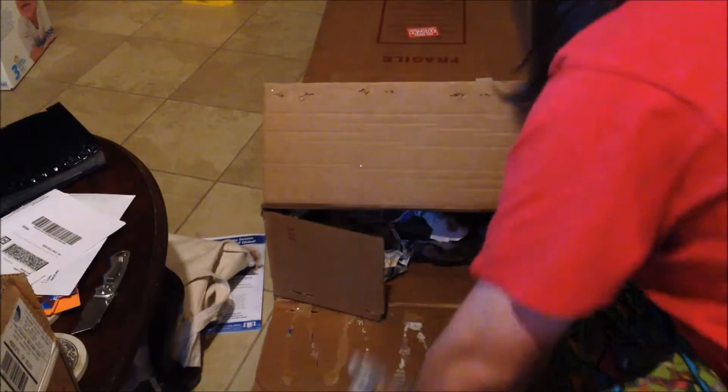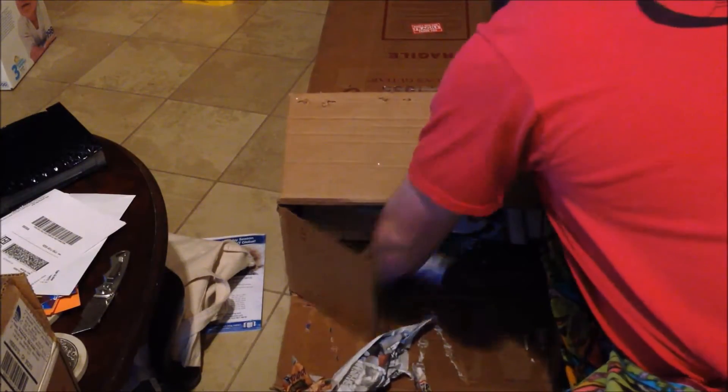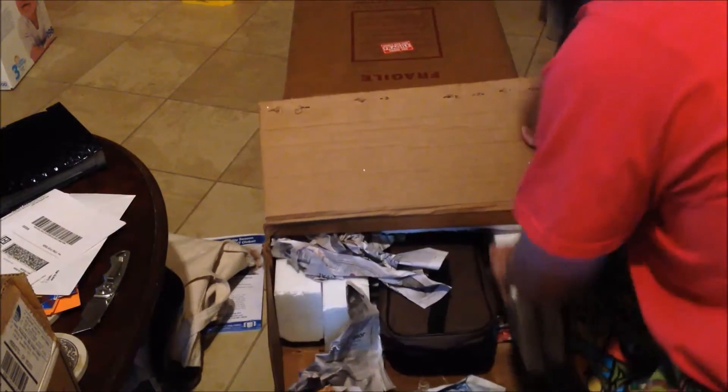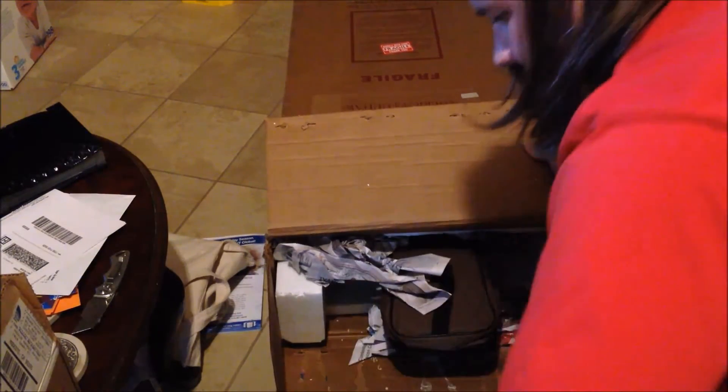Styrofoam. Wonderful — look how expensive the packing material is. It's got to be nice if it's a new toy. This actually is a pretty good packing job.